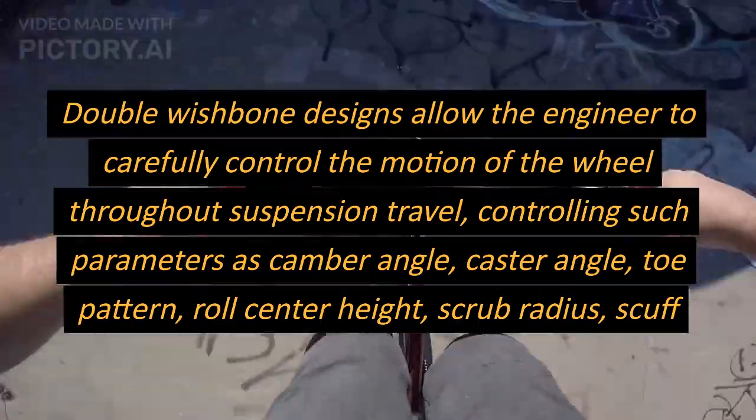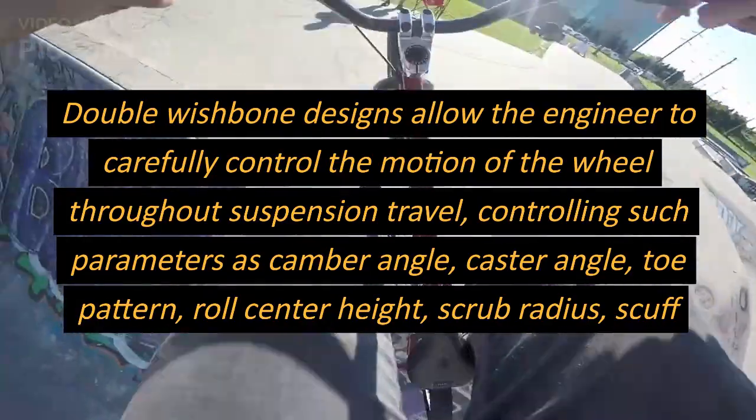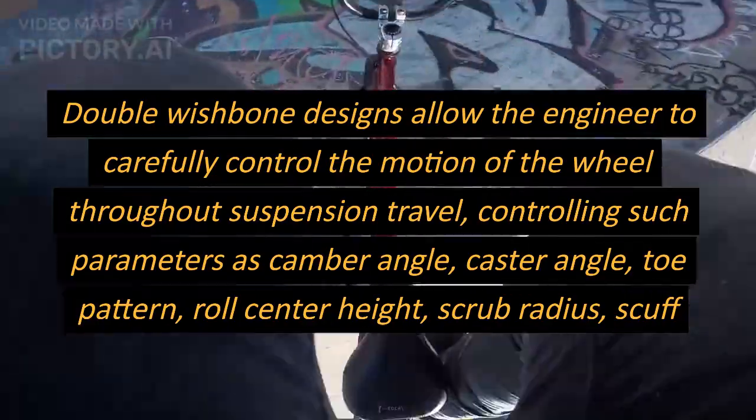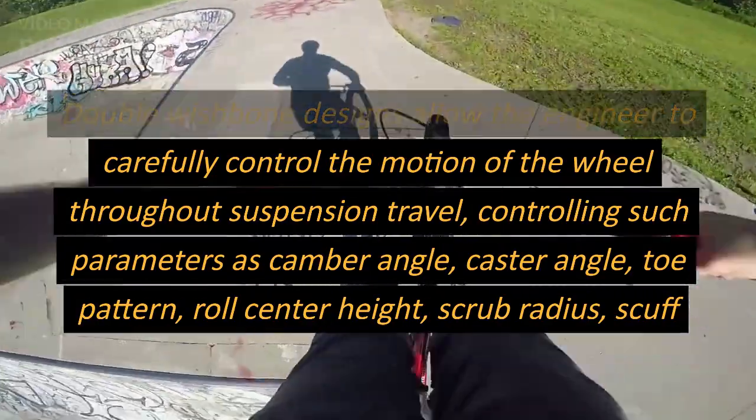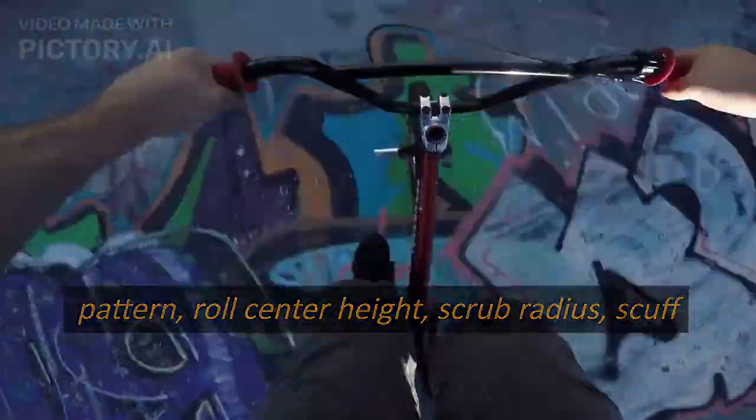Double wishbone designs allow the engineer to carefully control the motion of the wheel throughout suspension travel, controlling such parameters as camber angle, caster angle, toe pattern, roll center height, scrub radius, and scuff.